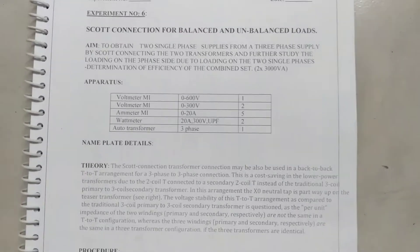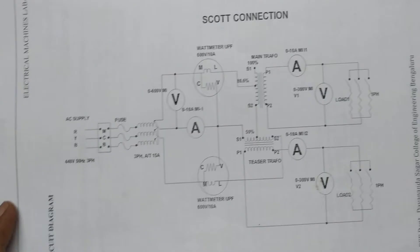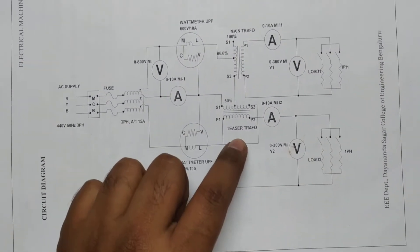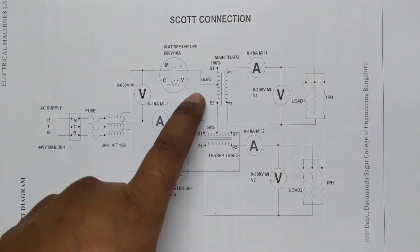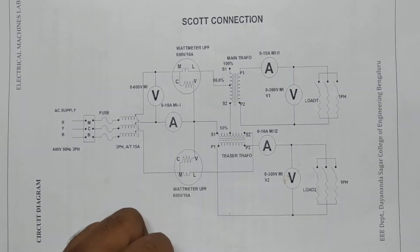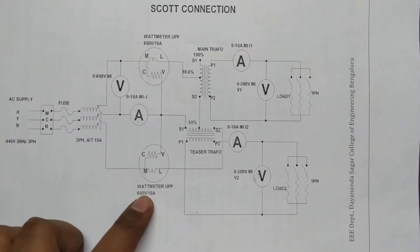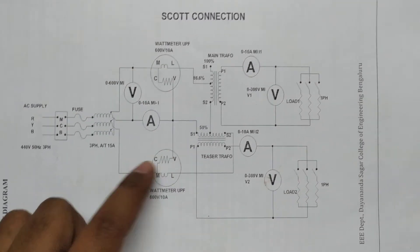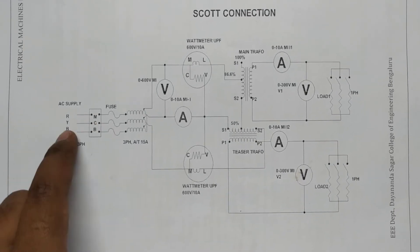The overall circuit diagram to conduct this experiment is shown here. We'll be using two transformers — the main transformer and a teaser transformer. The main transformer will have a tapping of 86.6% and the teaser transformer will have a 50% tapping. We'll also be using two watt meters to measure input power, and a voltmeter and ammeter to measure input voltage and current. We'll be using one three-phase auto transformer which can be excited by a three-phase supply.